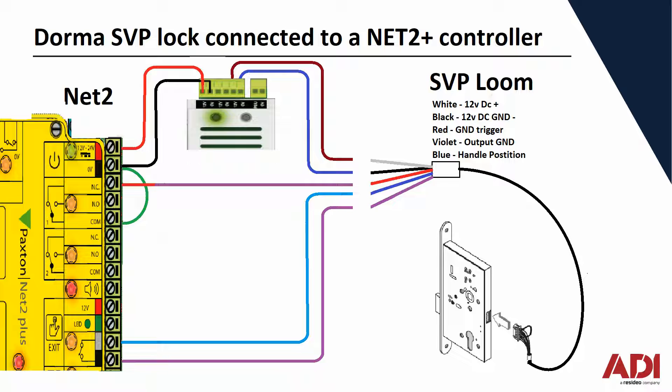What you would do is get a negative trigger and create that link — as I've done with the green loop there — and send that to the red wire on the SVP lock. In its basic operation, those are the three wires you would need: positive, negative, and trigger. If you're going to be using this on a door with a door contact where you're monitoring the door, you need to tell the Net2 device that you've just unlocked the door, so you can use one of the outputs from the SVP lock.